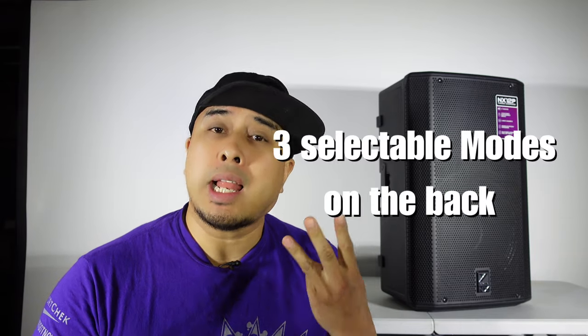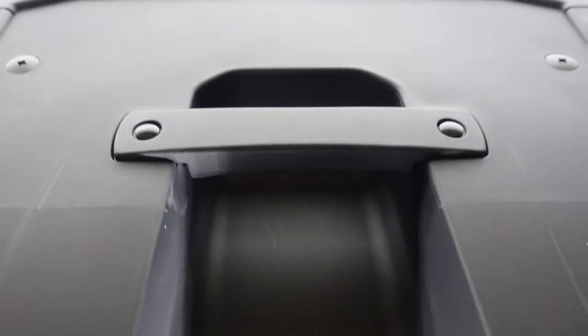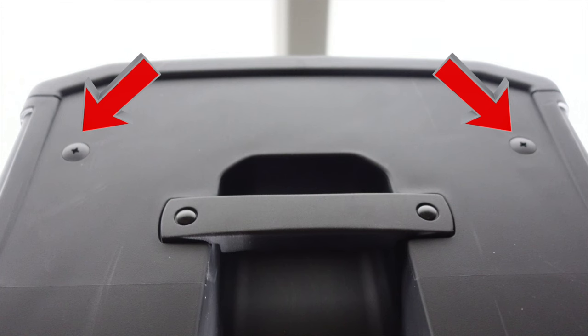A few specs to note: it is a 12 inch woofer. It has three selectable modes and three channels on the back. It does have Bluetooth connectivity so you can connect mobile devices, iPads, and laptops to it. You can also pair another NX 12P for perfect stereo sound. They added an extra handle — two handles now, one on top and one on the side, as opposed to the old NX 55s that only had one on the side. These also come with fly points — three fly points with M8 threading, two at the top and one at the back bottom, making it easier to install in any venue.